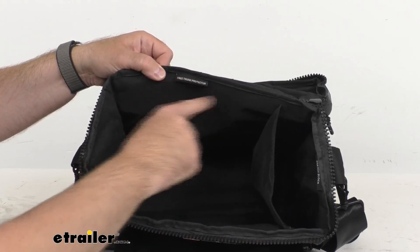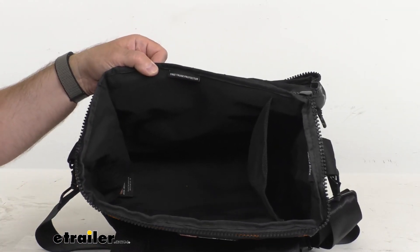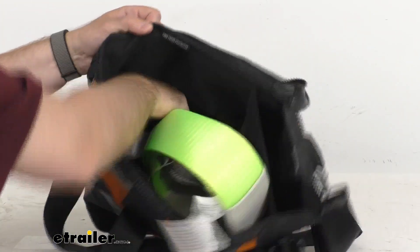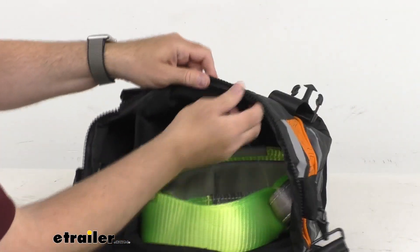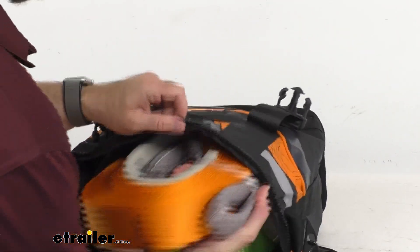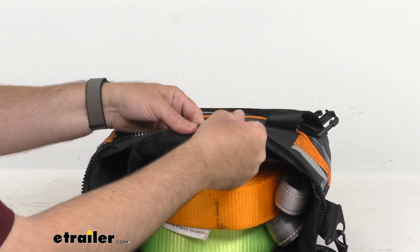We have a label here that says Tree Trunk Protector. I do happen to have one of those, and as you can see that's going to slide right in there. Another label says Snatch Strap — I've got one of those here as well. These are ARB products that you can pick up separately or in kits here at eTrailer.